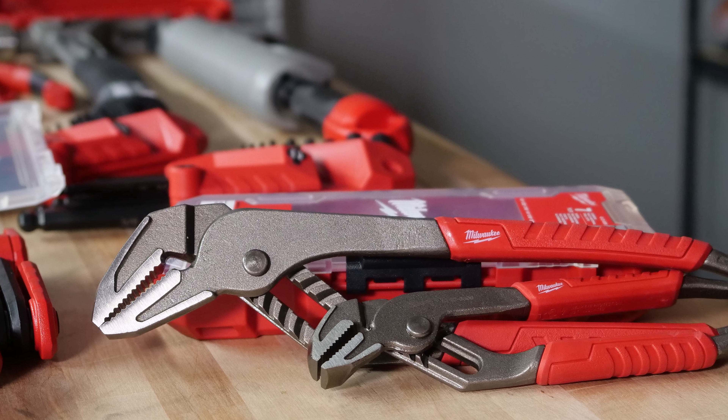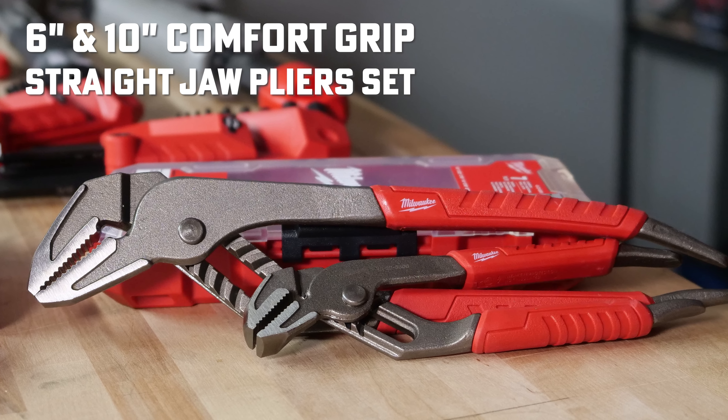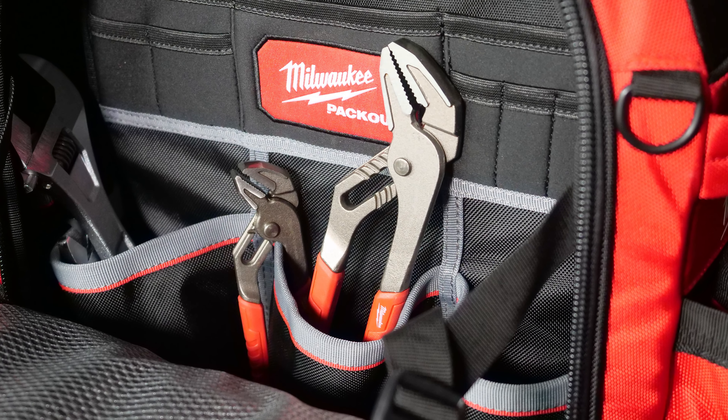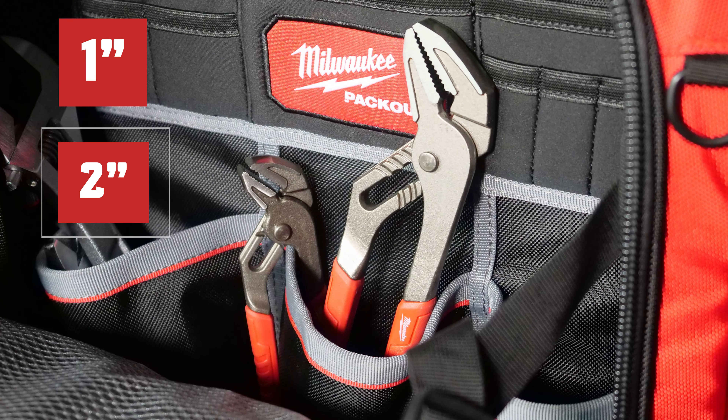And finally, the Milwaukee 6-inch and 10-inch Comfort Grip Straight Jaw Pliers Set, part number 48-22-6330. This set is for reaming pipes and punching electrical knockouts. They have jaw capacity up to 1-inch and 2-inch in round piping.